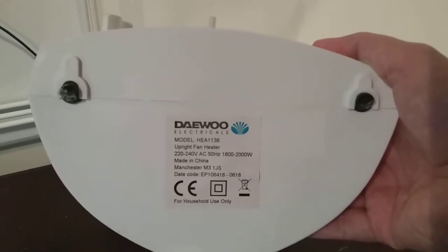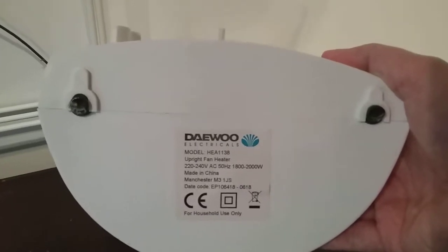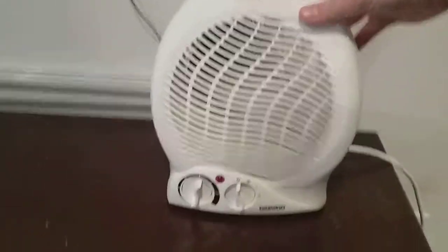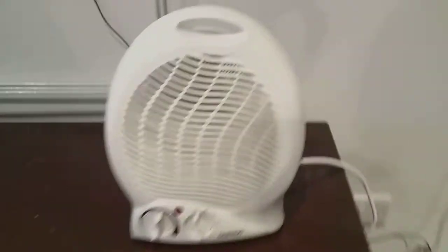It's got the bin symbol indicating don't put it in outdoor bins — take it to the environmental bin services. That sticker also says Daewoo Electricals. I'll put it back on its feet on the table. I'm going to turn it on at the socket now.